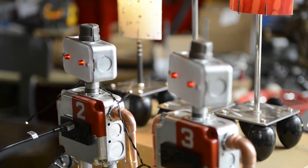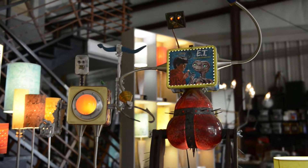For those little robots, I'm using salvaged tin and cookie tins and things like that, copper and aluminum.